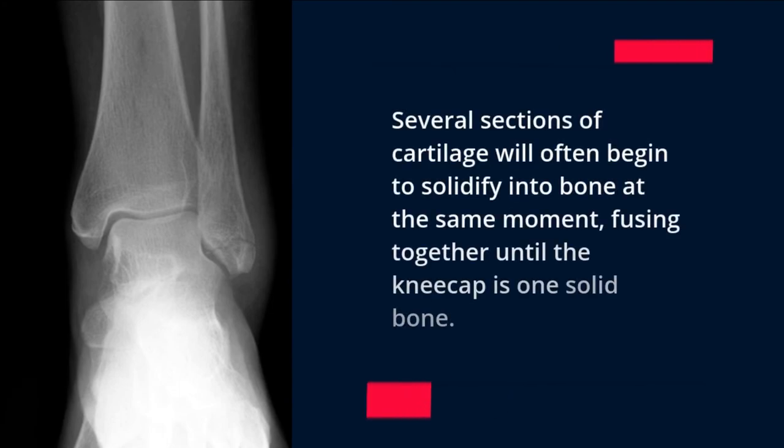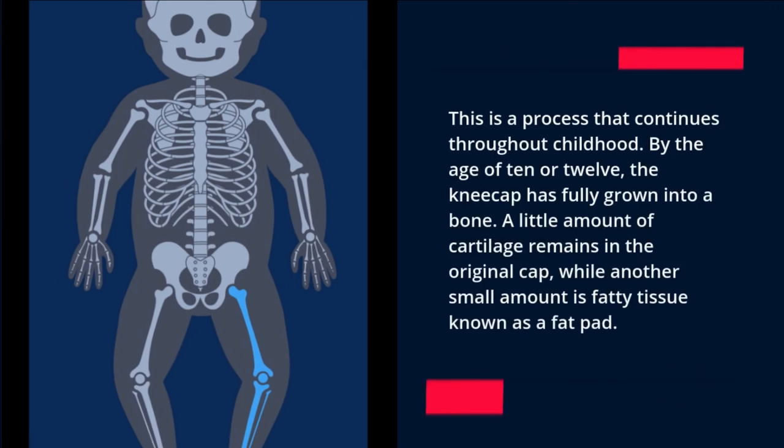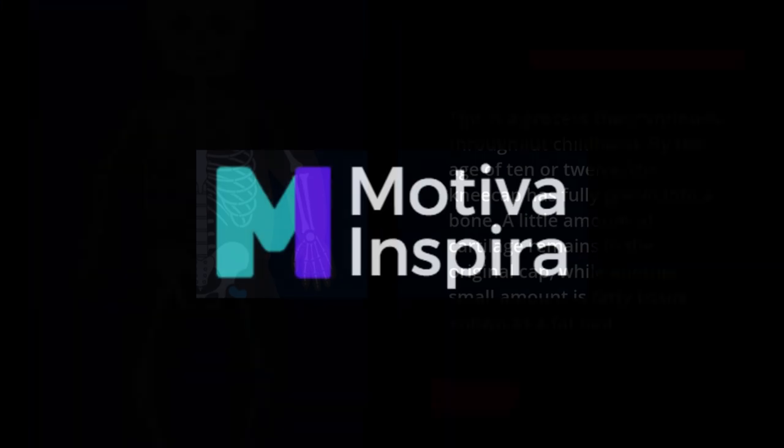Several sections of cartilage will often begin to solidify into bone at the same moment, fusing together until the kneecap is one solid bone. This process continues throughout childhood. By the age of 10 or 12, the kneecap has fully grown into a bone, though a small amount of cartilage remains, along with a small amount of fatty tissue known as a fat pad.